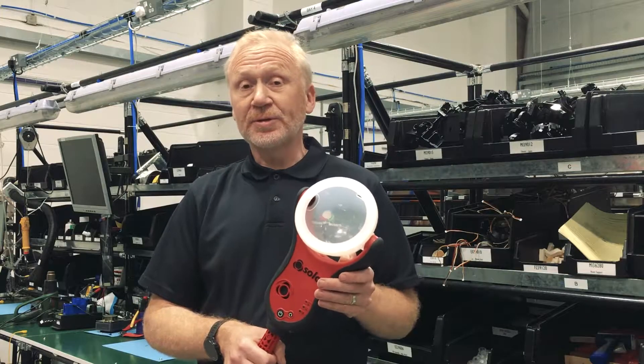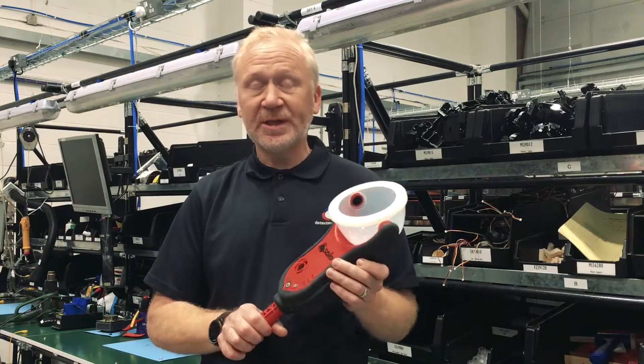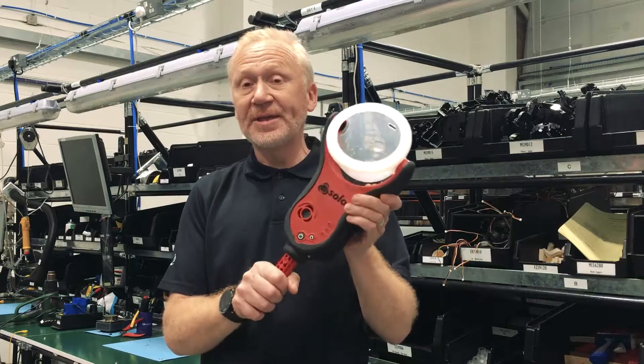Welcome to another Detector Tester's Toolbox Talk Tip. Customer feedback has requested that we cover the 365 and the purge feature.